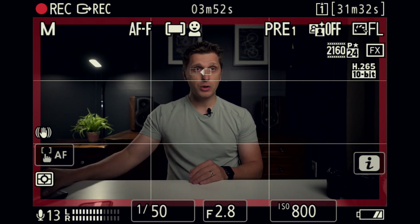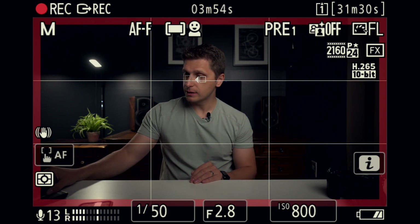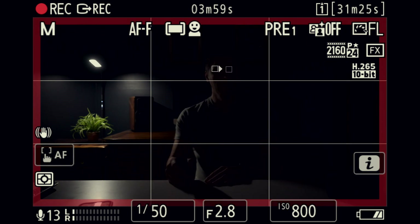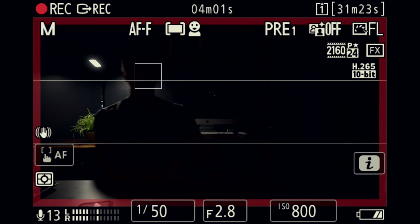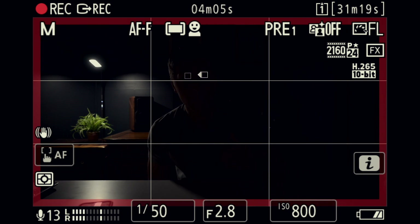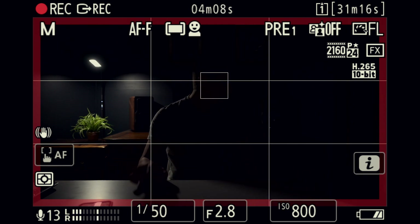First, I'm going to try to turn off this light in front of me. And as you can see, even now the camera tracks me — my head and my eye — pretty well.